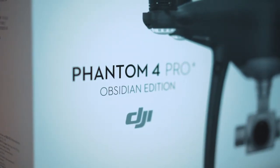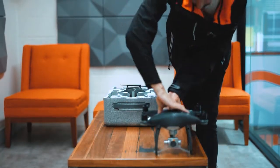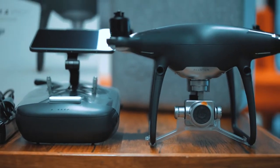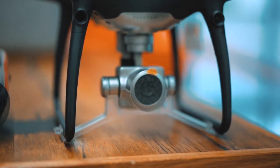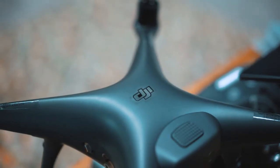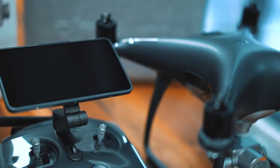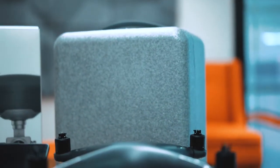The sleek new Phantom 4 Pro Plus in Obsidian features an uprated camera equipped with a 1-inch 20-megapixel sensor capable of shooting 4K at 60 frames a second and burst mode stills at 14 frames a second. The adoption of titanium alloy and magnesium alloy construction increases the rigidity of the airframe and reduces weight, making it lighter than ever.